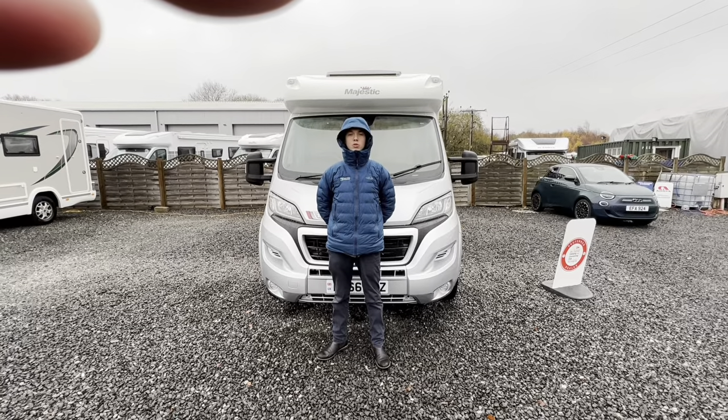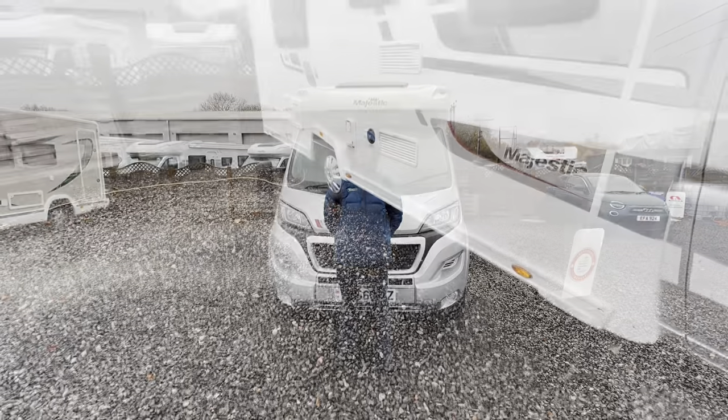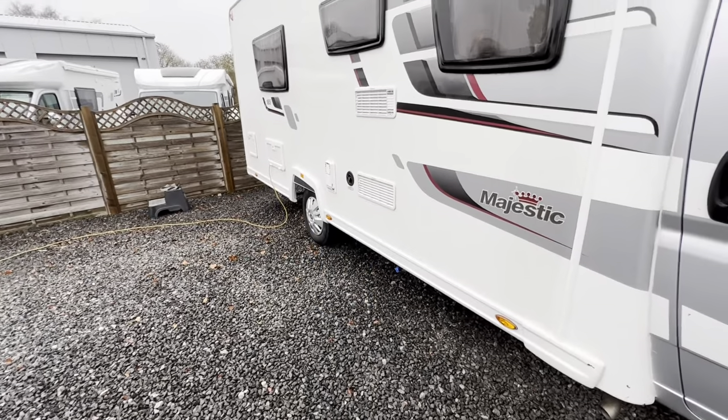Hi, I'm Callum from Time Valley Motor Homes and this is the handover of an Elddis Majestic 185. We'll start the walk round on the driver's side of the vehicle first.